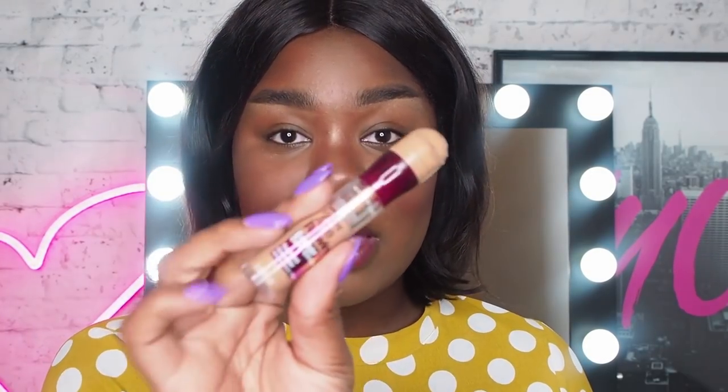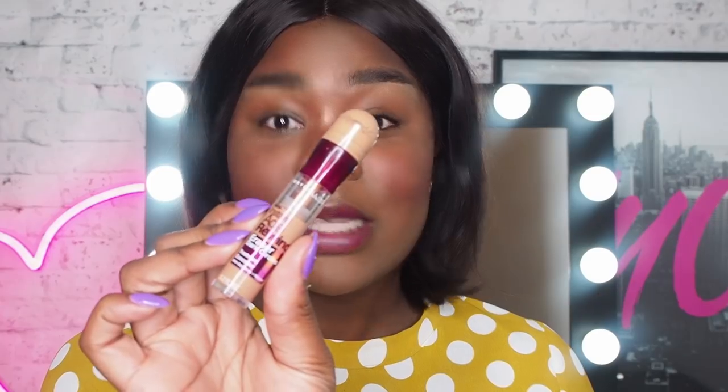To start, I know that Rowie used the Instant Age Rewind Concealer on her lids as a primer. So I'm going to be doing the exact same thing, but my shade is Caramel.